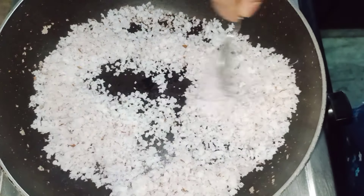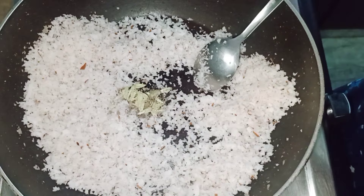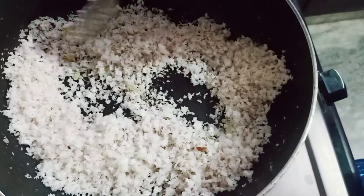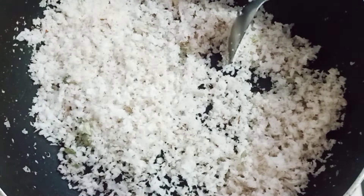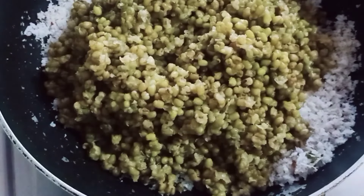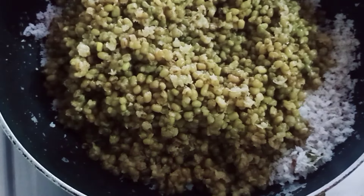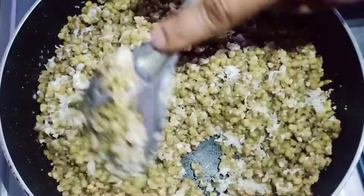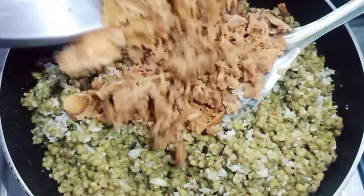I will dry the pot and make it dry. Let's fry it.